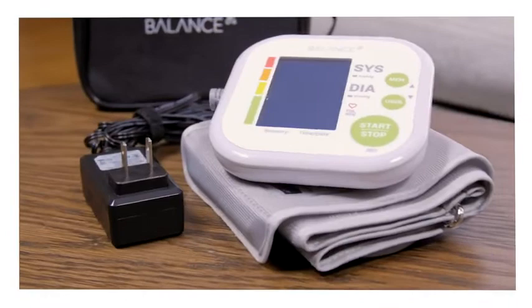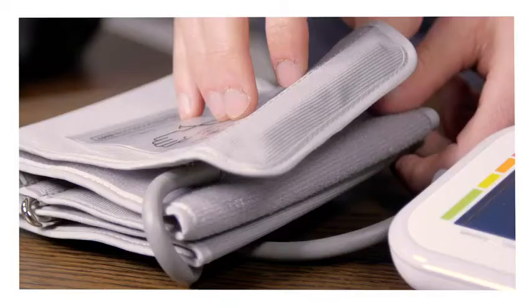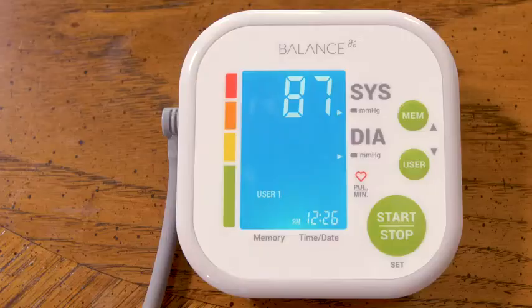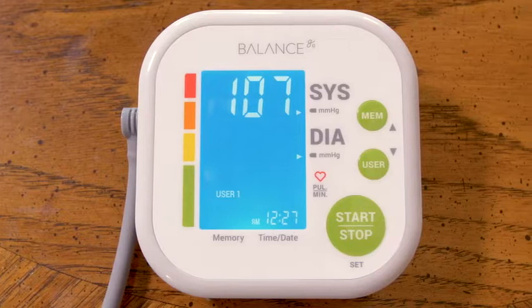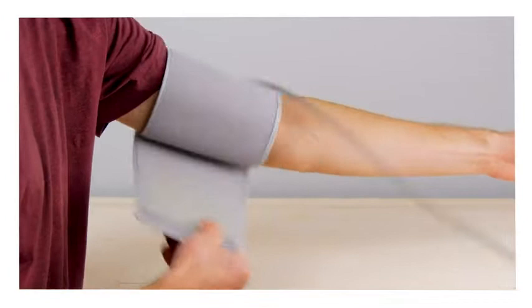You've got your monitor, of course, which has a built-in pump. You have the wall adapter so you can use power whenever you're at home and plug into the wall. And you've got a very sturdy cuff. AAA batteries are right there in the case so you can get started right away. The numbers are going to be very bright, very large, easy to read right here on the LCD display.